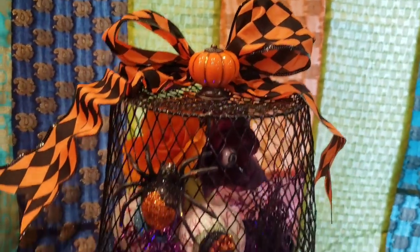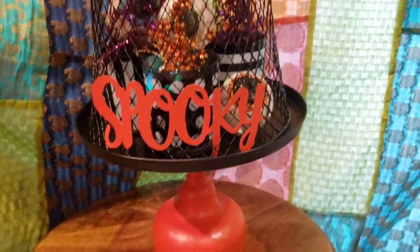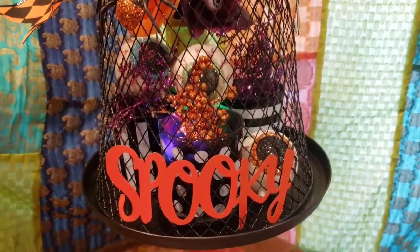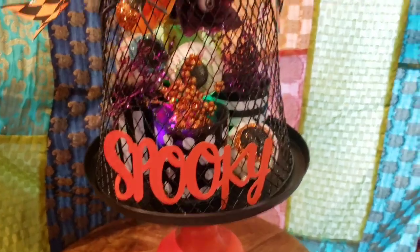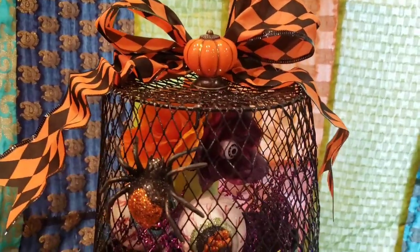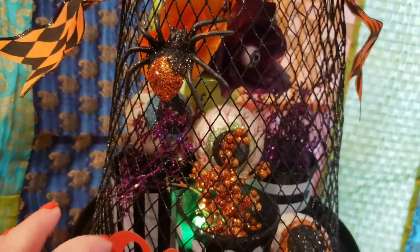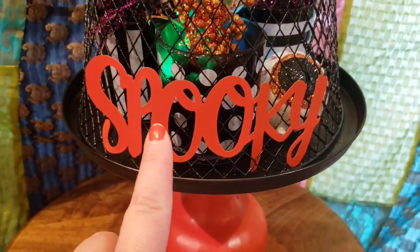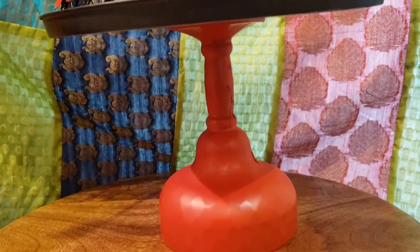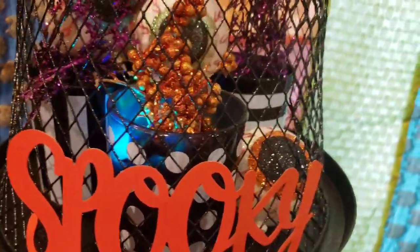Hi guys, it's Marina from Confessions of a Dollar Tree Addict and I have another tiered tray spooky Halloween design for you. Really simple, just about $7. I used a bunch of things I had left over from other Halloween decor that I made, but I did buy this basket — it's a waste basket from the Essentials line from Dollar Tree. This is one of the three-pack galvanized signs, a large kitchen burner cover, one glass margarita glass painted, and of course the three tea lights are from the Dollar Tree.